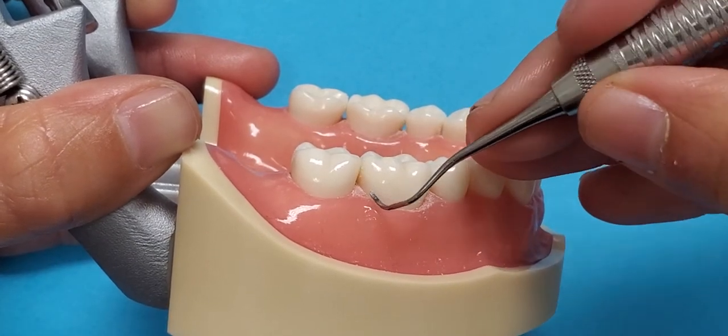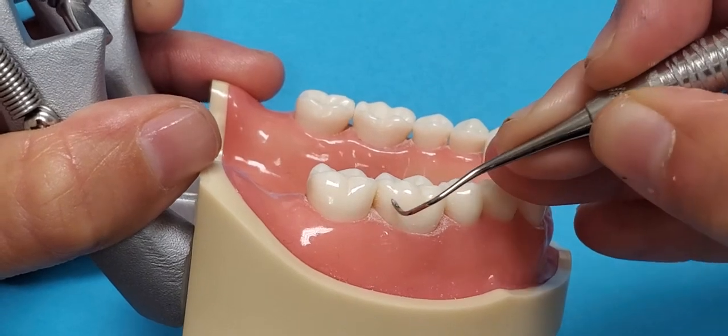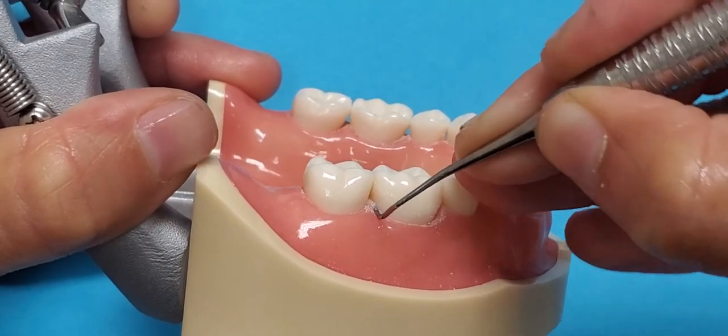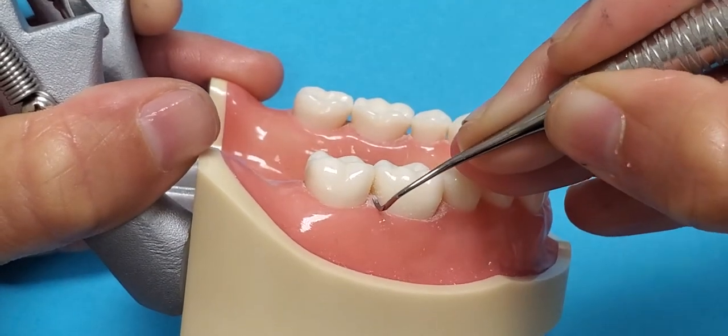You're going to have your insertion point at the distal line angle and fulcrum as close as you can. Wrist motion activation.